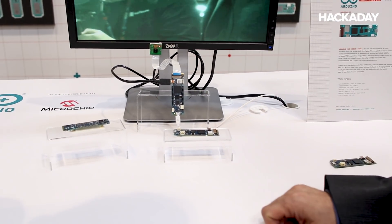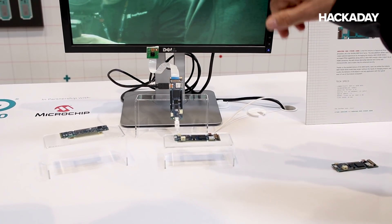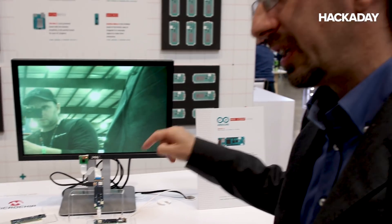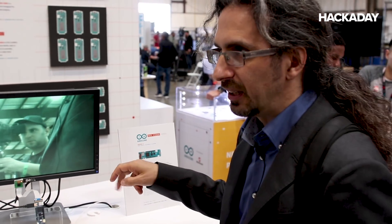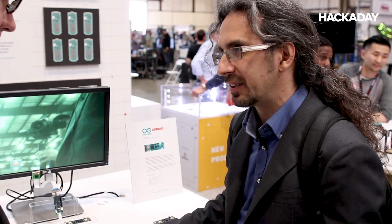In this application, we implemented the video capture, the on-screen display, and we also have a 2D graphics accelerator in the FPGA. The M0 can send commands, and the FPGA will draw on the screen at full speed.